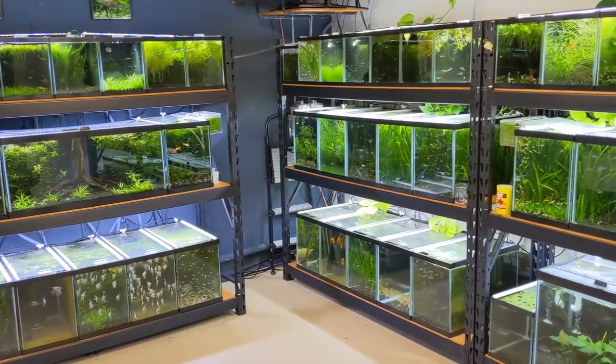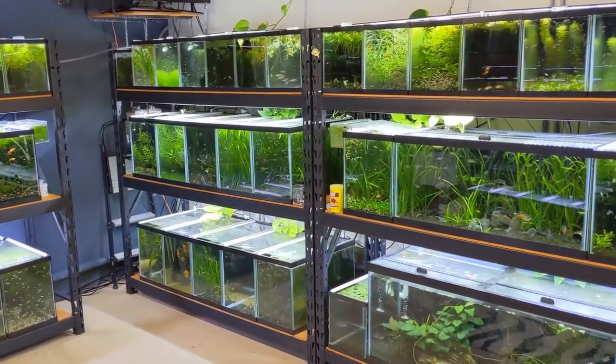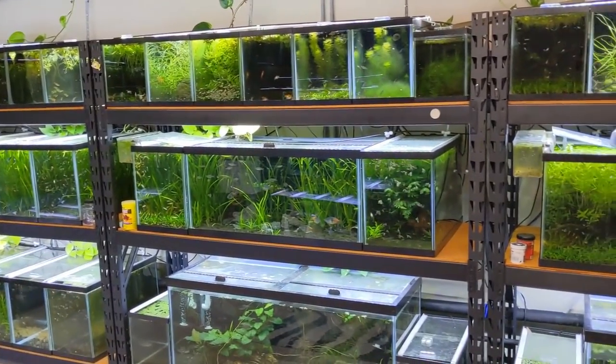That was another day in the fish room. Thank you guys so much for watching - subscribe if you haven't, and we'll see you in the next one.